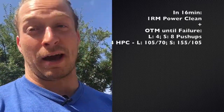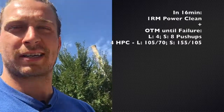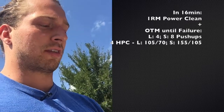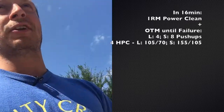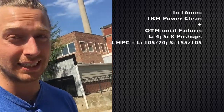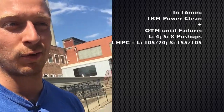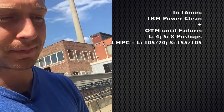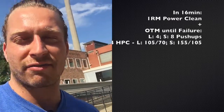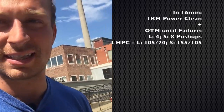Thursday: one rep max power clean — just the power clean. Then a little on-the-minute work. You're doing this all within one minute, starting with some push-ups, then going into hang power cleans. These movements have to stay unbroken because it's all in one minute. It's kind of like death by, but instead of starting with one rep, we're going to start with more reps and you've got to go unbroken. If you end up dying off early, take one minute off and then continue until the ten-minute mark.